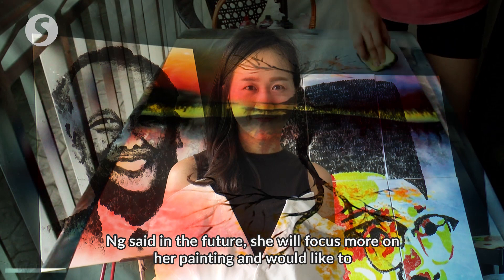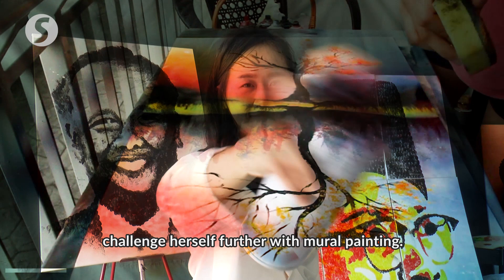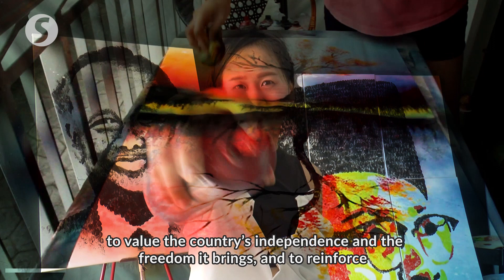In the future, she will focus more on her painting and would like to challenge herself further with mural painting. But for now, the artist hopes that her work will remind all Malaysians to value the country's independence and the freedom it brings, and to reinforce their love for the nation.